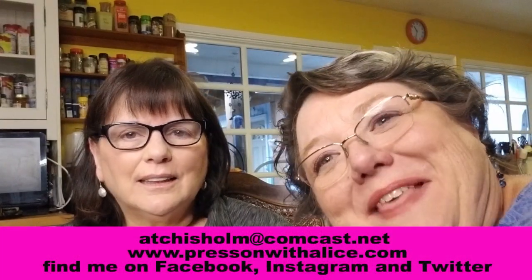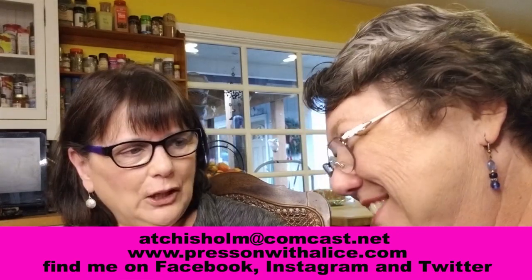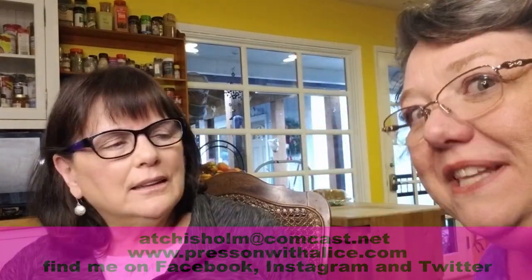Hey everybody, Press On with Alice here — Alice Chisholm with my friend Julie. Hi Julie! So I have to tell you, Julie and I did a video a couple weeks ago — hour and ten minutes, it was awesome. I thought of all kinds of clever things to say. And then I got up at the end and went to turn the video off and it hadn't started. So we're back today to try it again, doing a few things maybe different.